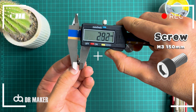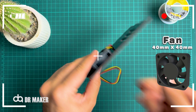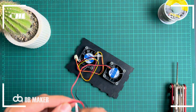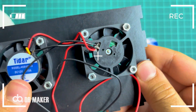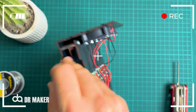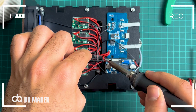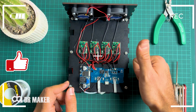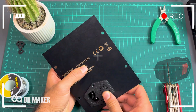Screw M3 150mm. Fan for the millimeter. 12V power supply, 5.0 AMP single output. AC power socket.